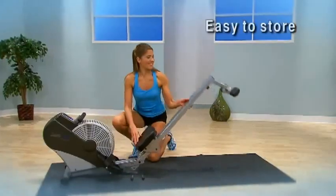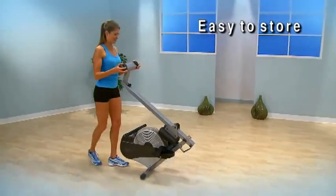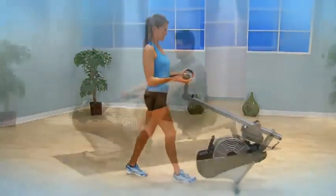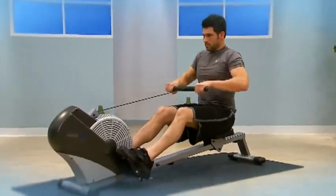When you're not using the Air Rower, it's easy to fold and store it with built-in wheels that let you roll it effortlessly. The Stamina ATS-1399 Air Rower is your way to fitness.